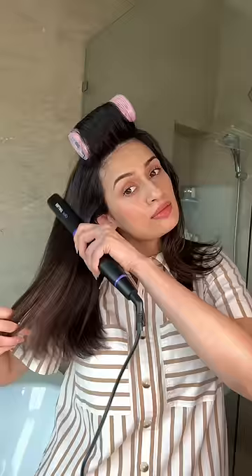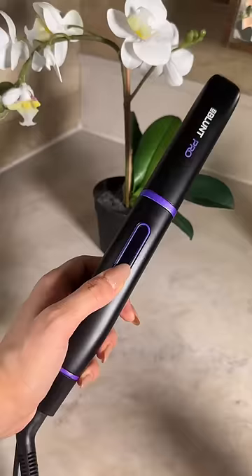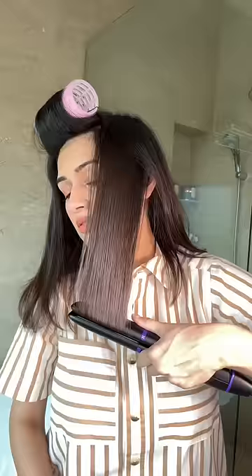add volume to the crown section, and while that sits, I'm using the bblant Titanium Glide hair straightener to add any finishing touches. I keep the velcro rollers on for about 10 to 15 minutes, add some hair serum, and we're done.